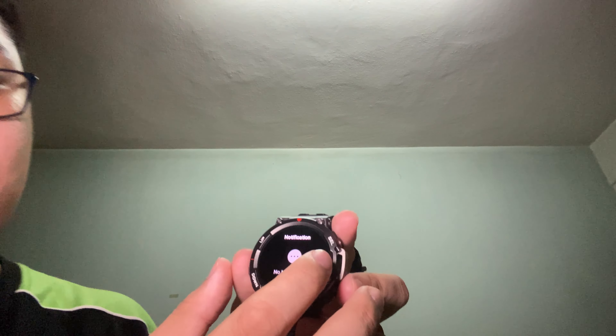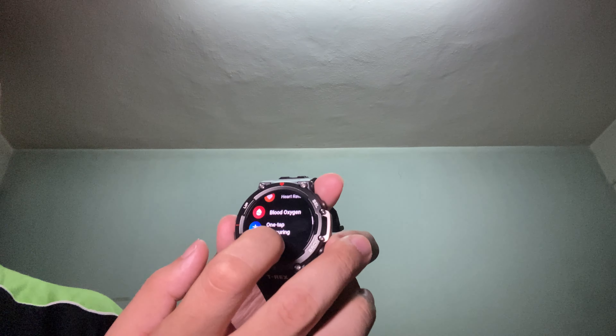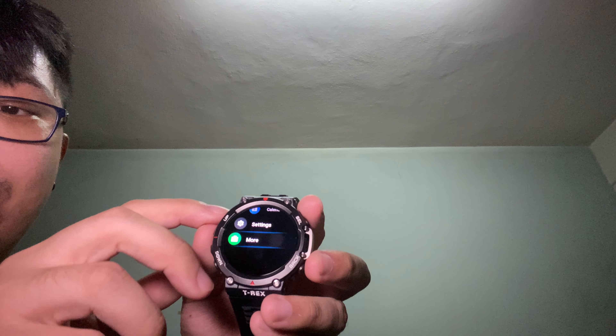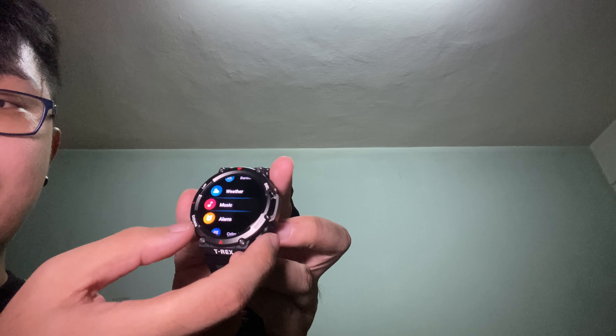The Zepp OS UI animation is really really nice — very crisp and fluid. It's almost like using a 120Hz refresh rate display, giving you that silky smooth feeling. I'm not sure what refresh rate it's actually running, but it's very responsive. You can use the physical buttons to navigate — swipe right or press the bottom right button to go back.